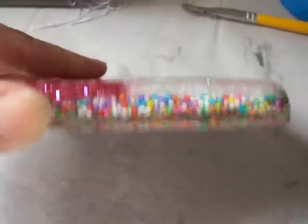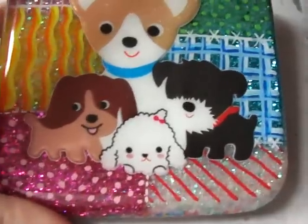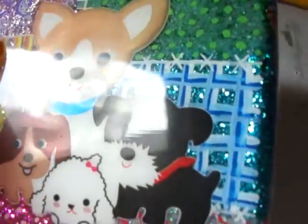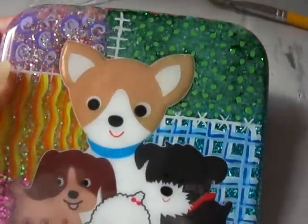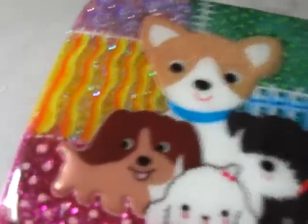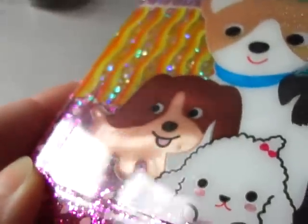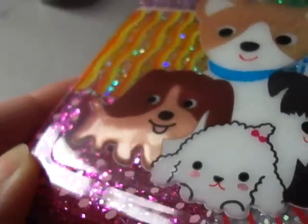It's huge. See how thick this is? I kind of like it, but the problem is I think I'm gonna have to get the mold if I want to do tiles. See the ridges? There's one in the middle too.